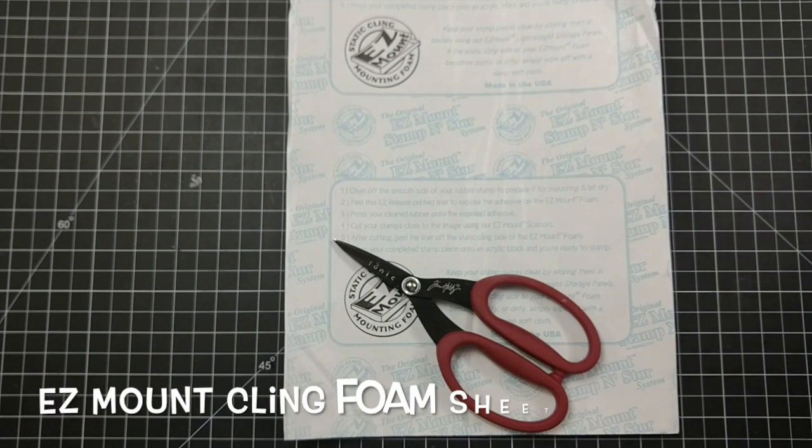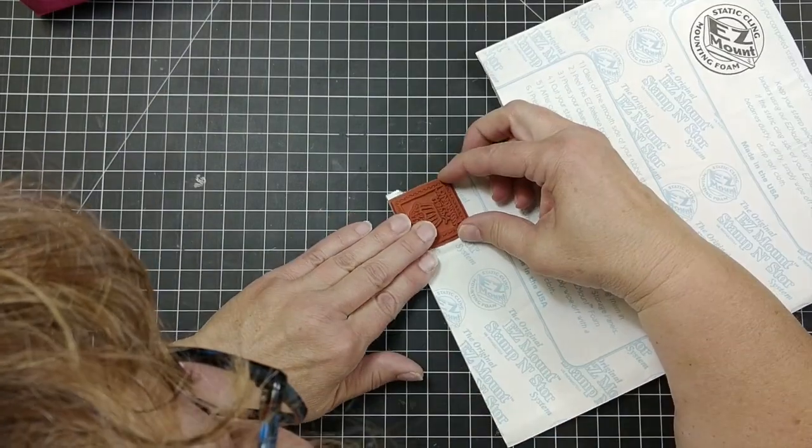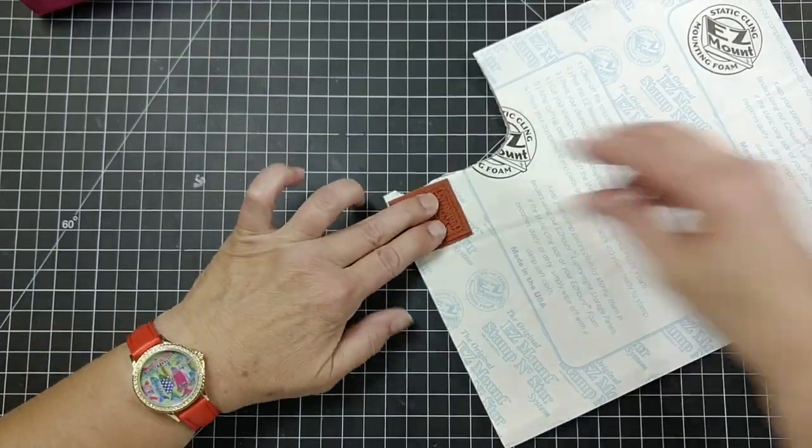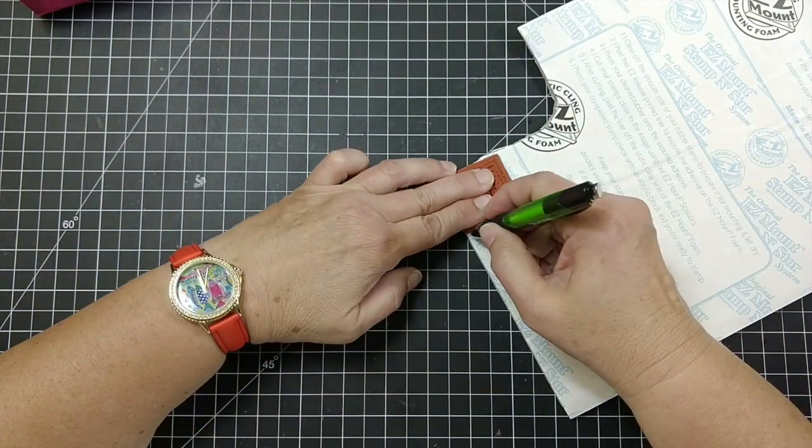You need some easy mount foam mounting sheets and some scissors — I use the Tim Holtz scissors because they are tough. I picked an easy stamp to cut around to save time.